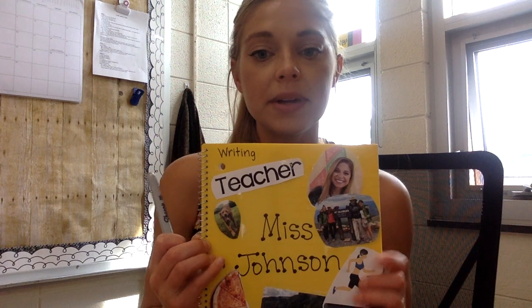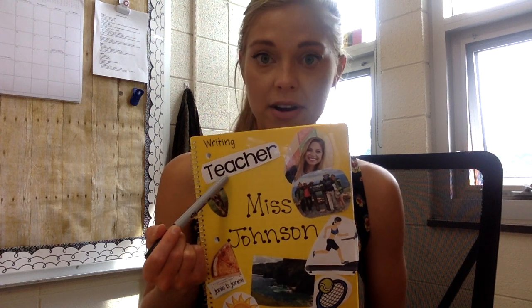In the middle of your writing notebook you can write your name, or you can write it at the top. Some of you might already have your name on it — if I put a label on your notebook, you have your name on your label, so you can rewrite your name again. I did mine in fancy letters; down here it says Miss Johnson. You're going to want to write your name on this with permanent marker too, so if you choose to do something like this, make sure you use a Sharpie marker.